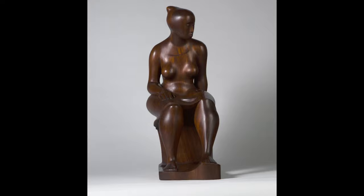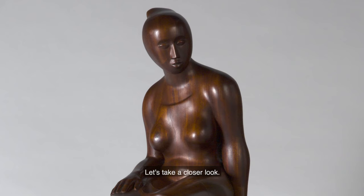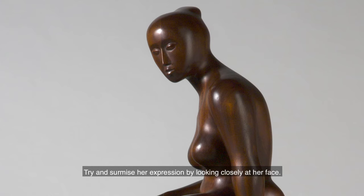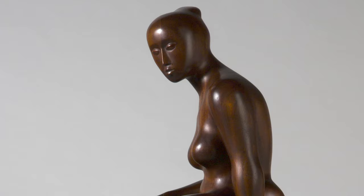Let's take a closer look. What do you notice about her face? Does it look like a real person's face to you? Why or why not? Try and surmise her expression by looking closely at her face. How might she be feeling?